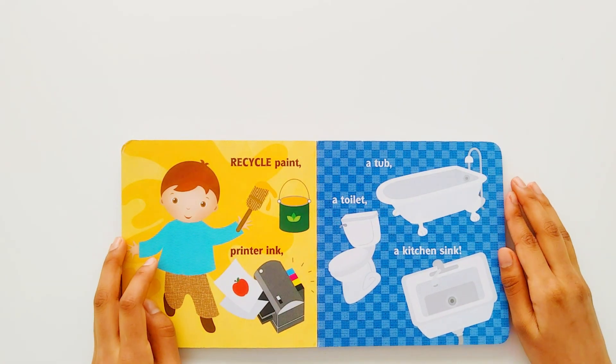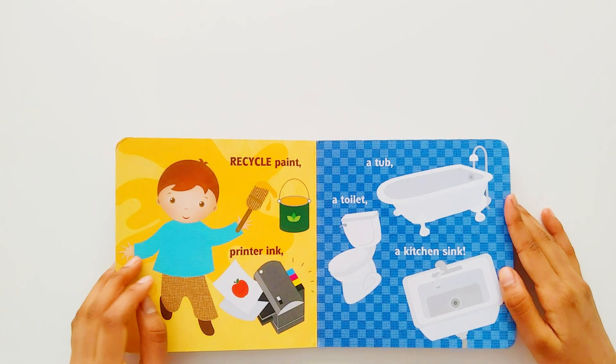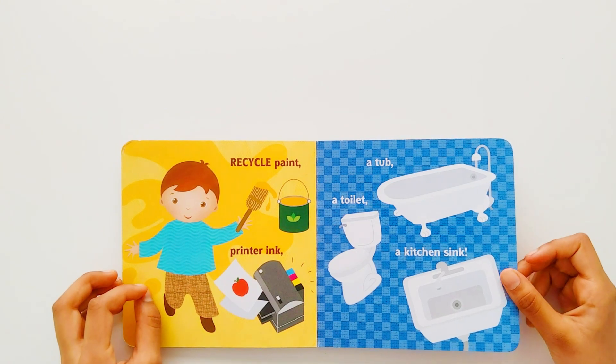Recycle paint. Printer ink. A tub. A toilet. A kitchen sink.